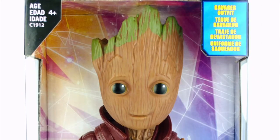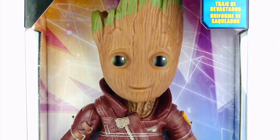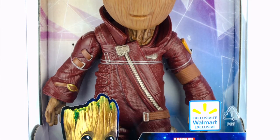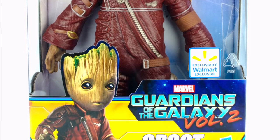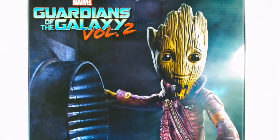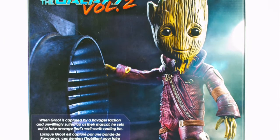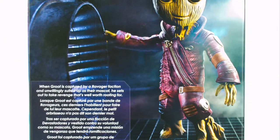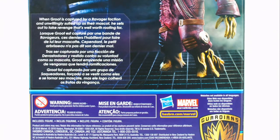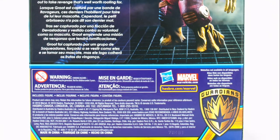There's no denying that the overwhelming success of 2014's Guardians of the Galaxy caught both audiences and Marvel itself off guard. While some toys and merchandise were released in conjunction with the movie, the film's breakout star, Groot, was barely represented in any form. Looking to correct this the second time around, Marvel and Hasbro are giving us more Baby Groot merch than you can shake a stick at.